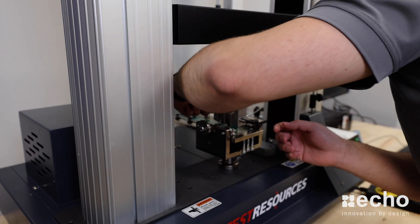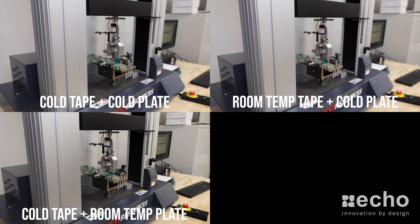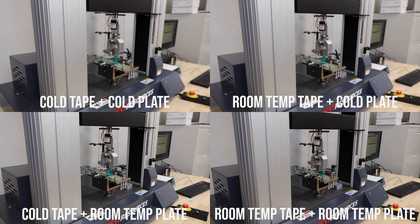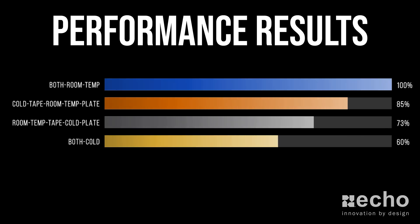The first test we performed used a roll of tape and a metal substrate pulled straight out of the freezer — our way of simulating wintery conditions. After that, we tested room temperature tape on a cold substrate, followed by cold tape on a room temperature substrate, and finally room temperature tape on a room temperature substrate, which we consider the ideal scenario. After performing all four tests, the results were clear: comparing the room temperature scenario to the wintery condition scenario, there is actually a 40% drop in adhesion performance.